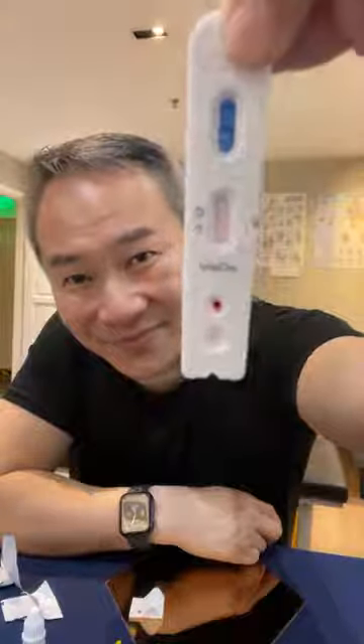You can see one line — one line right here. That means I'm safe!